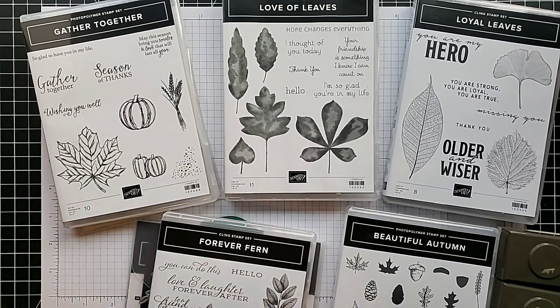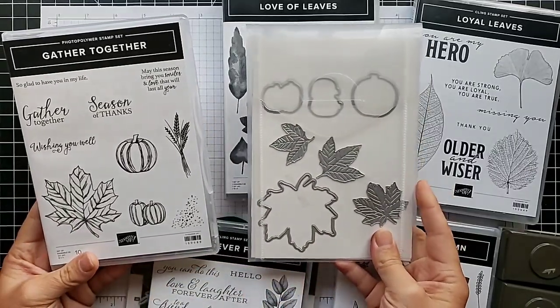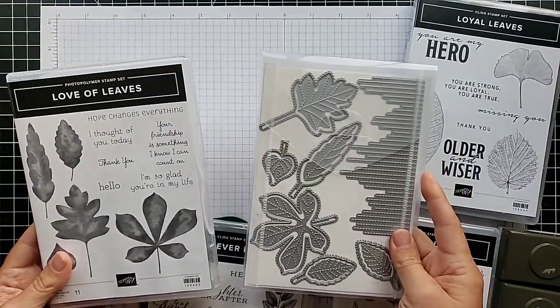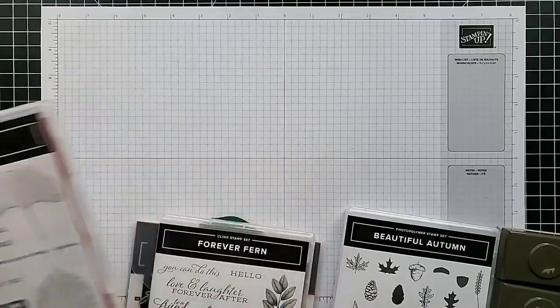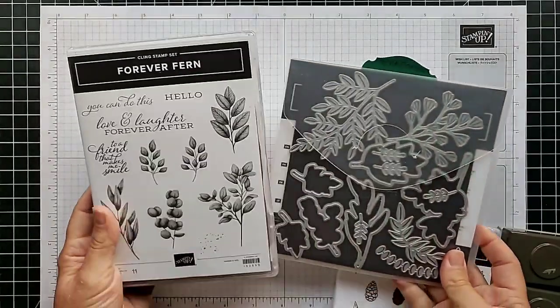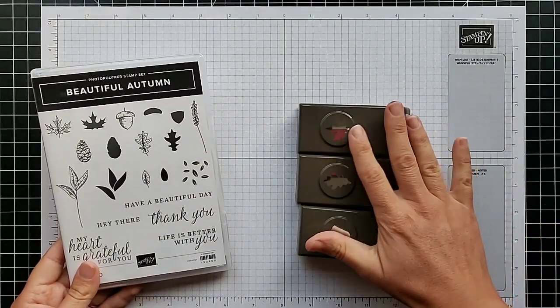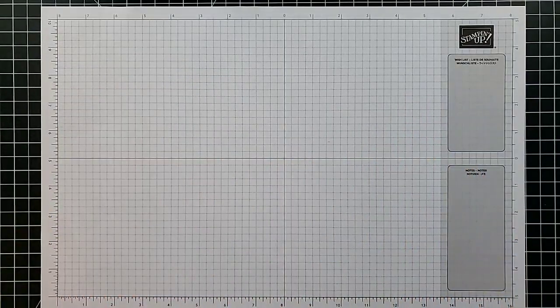First I wanted to show you the stamp sets and coordinating products I'll be using today. I have the Gather Together stamp set with coordinating dies, the Love of Leaves set with coordinating dies, the Loyal Leaves set — I love these leaves, though this one does not have any coordinating punches or dies — Forever Fern, and the Beautiful Autumn set which has punches that coordinate with the acorn and the two leaves. I'm not using all the dies and punches today, but I wanted to show you what coordinates with those sets.